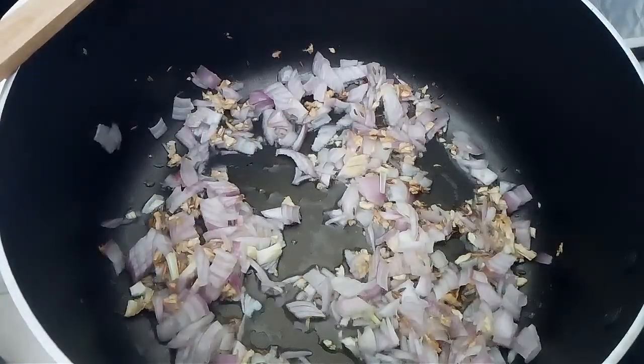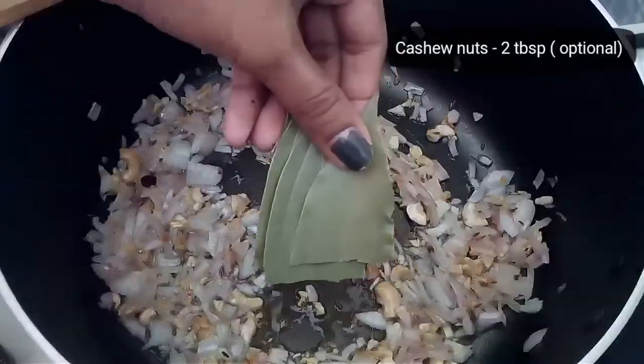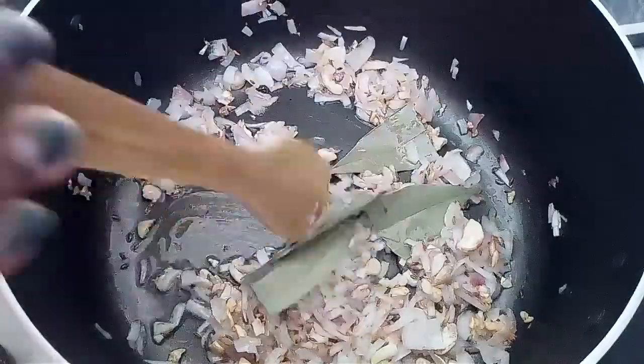Add the onions and sauté until soft. Then add cashew nuts and bay leaves. Sauté all the ingredients together.